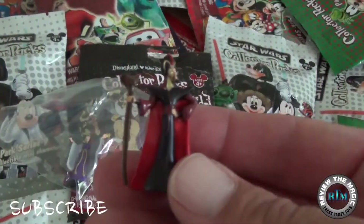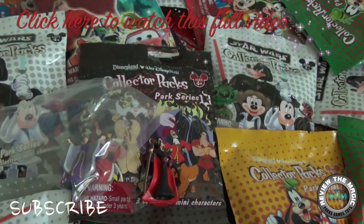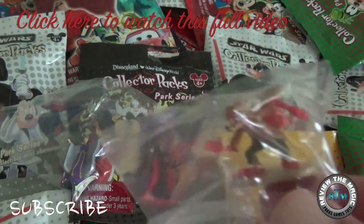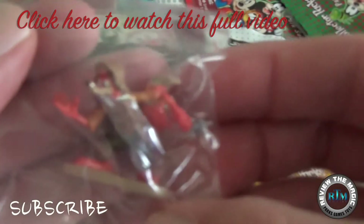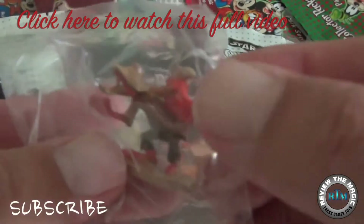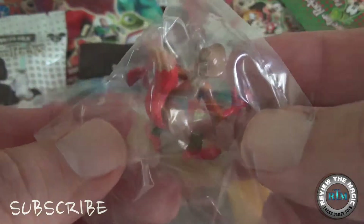We started the week off by opening another pack of our Disney Collector Packs Park Series. This week we did the Villain Series, Series 13. If you want to take a look at that whole video, click the link in the top left corner. We have a hundred of these packs to go this summer, so subscribe if you're not a subscriber.